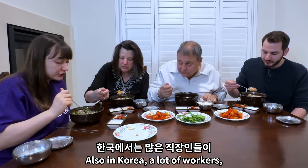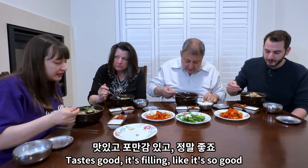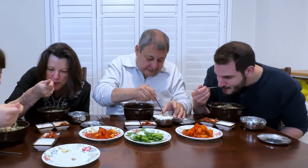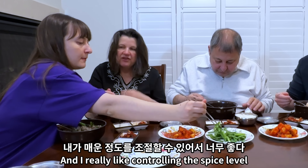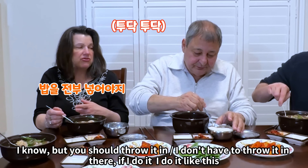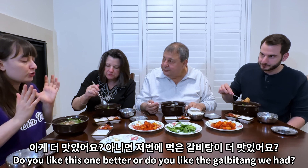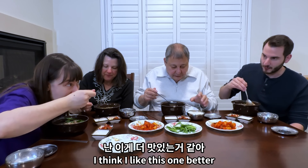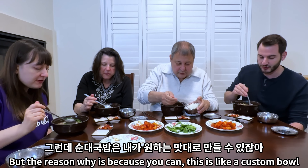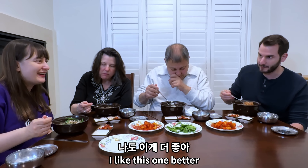In Korea a lot of workers, people working in companies, will go and eat this for lunch — it's one of their go-to meals. It tastes good and it's filling — so good. You're giving us beautiful warm dishes for the winter time. I really like controlling the spice level. It's delicious — that's why you almost finished! Do you like this one better or the galbitang we had? I think I like this one better — it's a custom bowl, you can make whatever you want, and I really appreciate that about it.